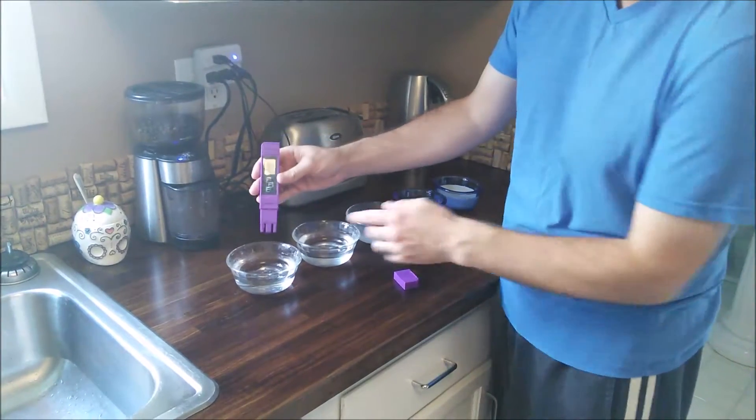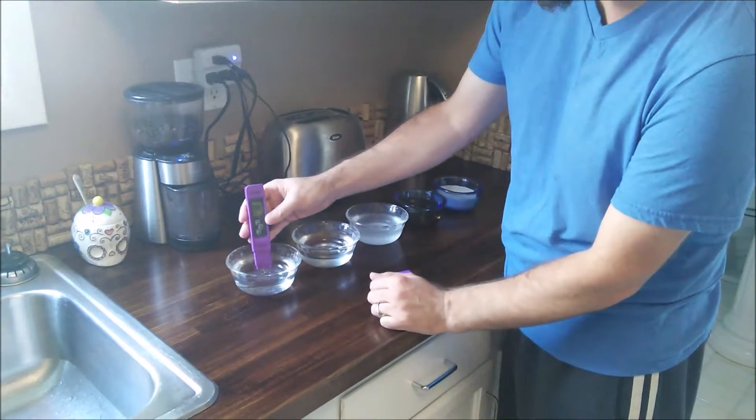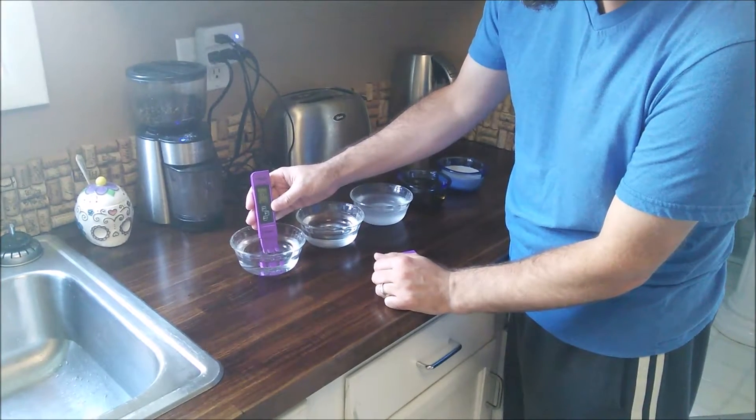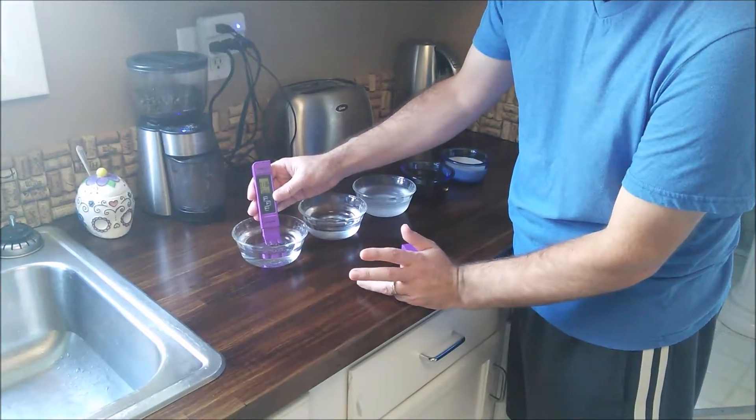I have some regular tap water and this is completely unfiltered. That comes in at 136 parts per million.